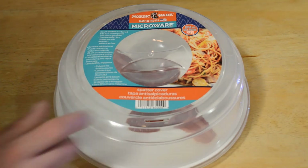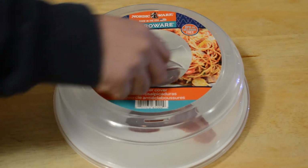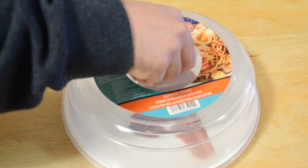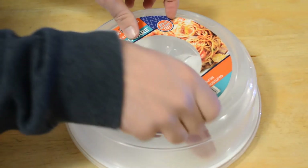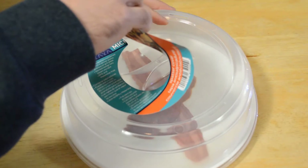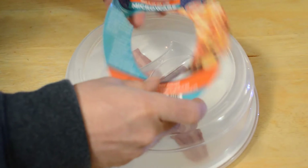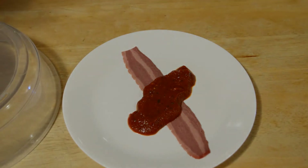The Nordic Ware splatter cover keeps splatters contained, fits a 10-inch diameter plate and their bacon grill plate, has a vented design that lets steam escape, and is BPA and melamine free. This Corelle plate fits perfectly on a standard dinner plate size. It has a nice non-stick handle that doesn't leave any marks.